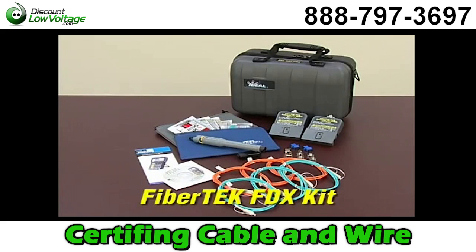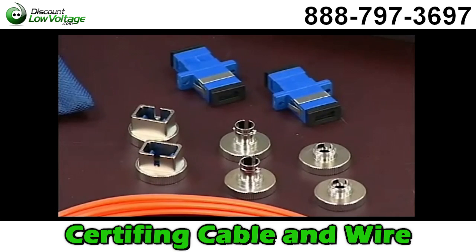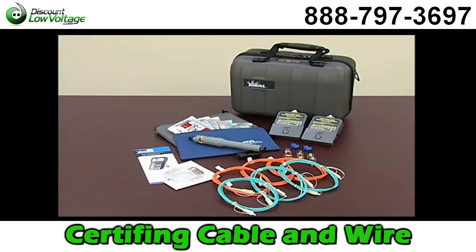The FiberTech FDX kit includes two dual-wavelength bi-directional modules, SC, ST, and FC adapters, SC to SC launch cords, a red laser visual fault finder, and a multilingual manual on CD.